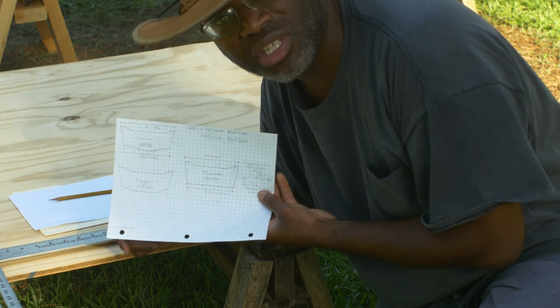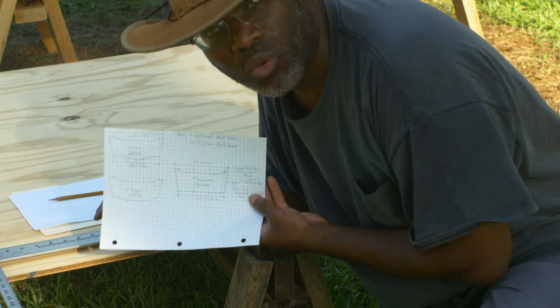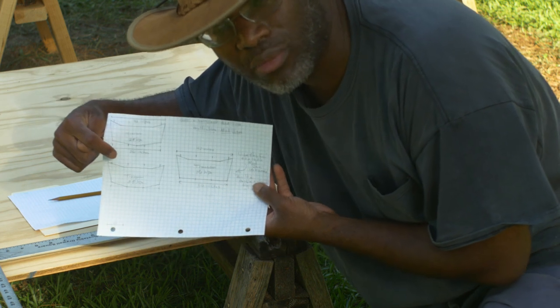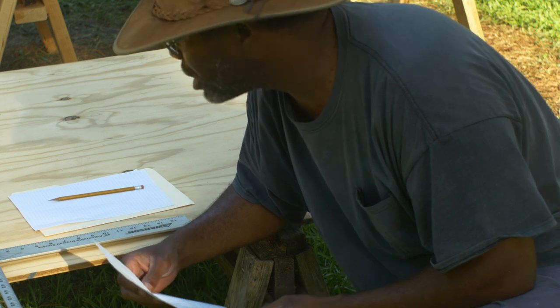I will put the updated dimensions on the website — my Teachable website where I have these plans for sale. The point of this is that you can make the boat any dimensions, so let's get on it.